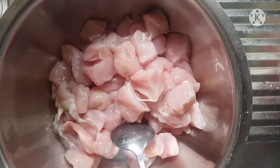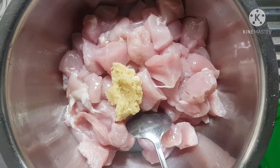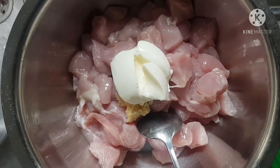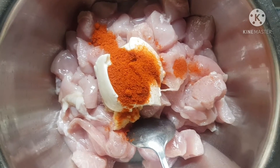Starting off with two chicken breasts cubed. You can even use the thighs and even the bones if you wish, but because this is a delicious creamy chicken that's very easy to eat, I prefer it without any bones.